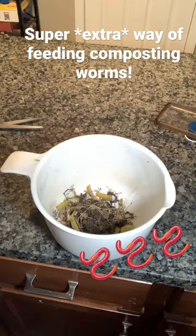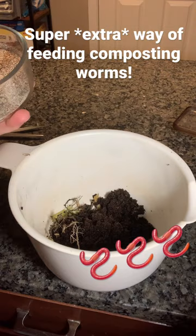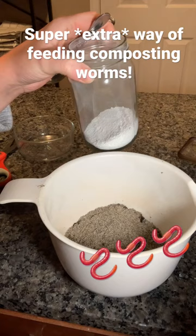Then I add some coffee grounds. Today I'm also adding some ground chia seeds that I had left over. Now I'm gonna add eggshell grit.